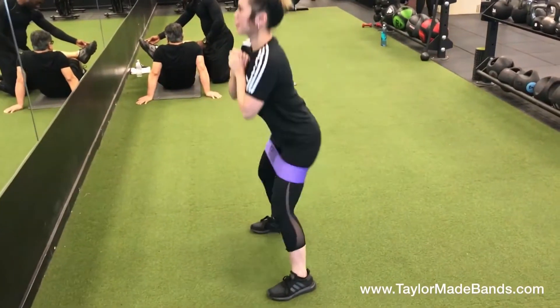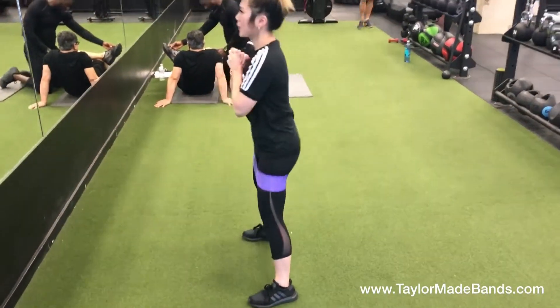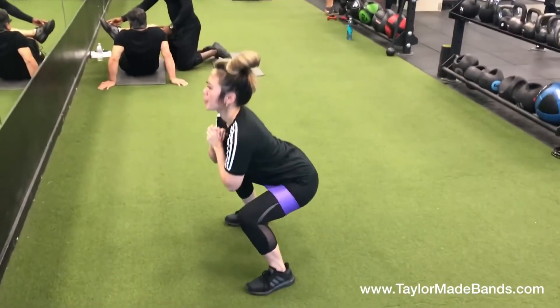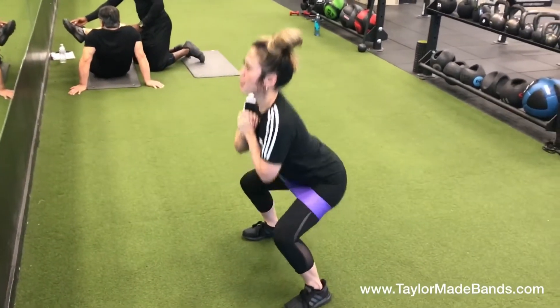Each single movement that you're doing and activating the correct muscles so that you can get the results that you're looking for. To get the best results during any exercise, you just want to be in control. You want to have a mind and body connection and contract the correct muscles as you're making your movements.